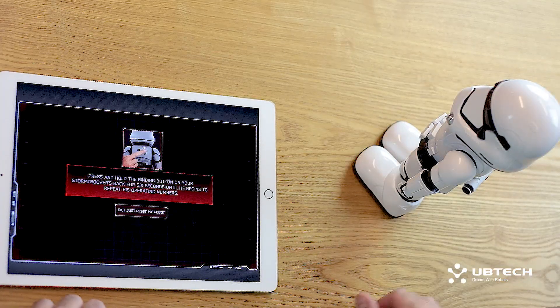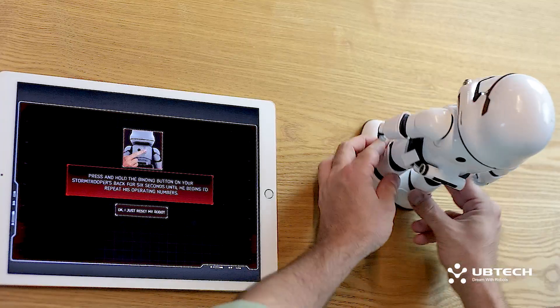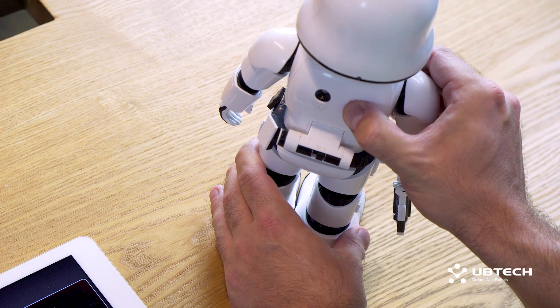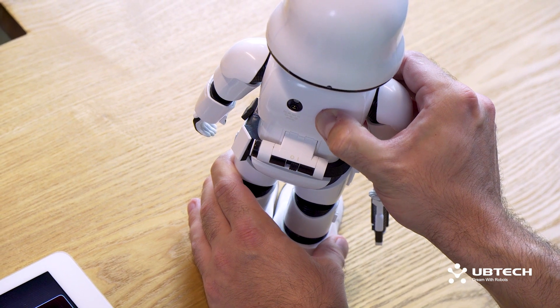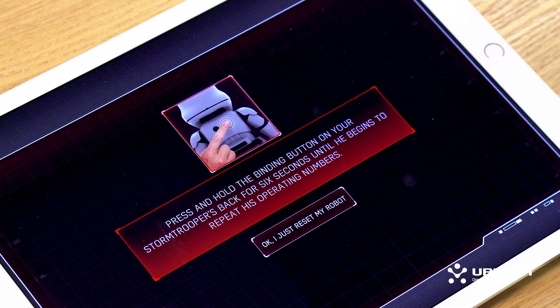Next, you're going to press and hold the reset button on your Stormtrooper's back for six seconds until he begins to repeat his operating numbers again, like he did when you first set up the robot. Go ahead and hit the box that says okay.